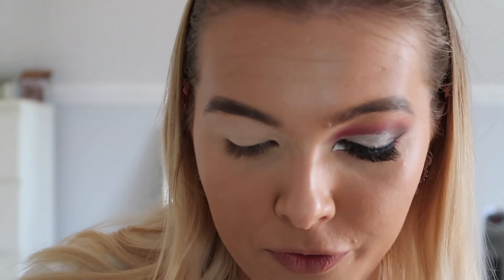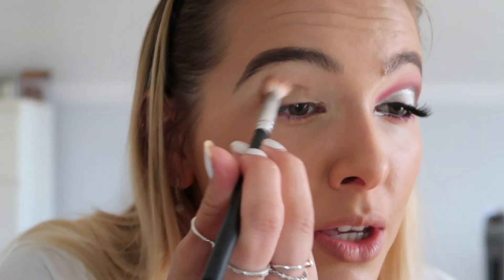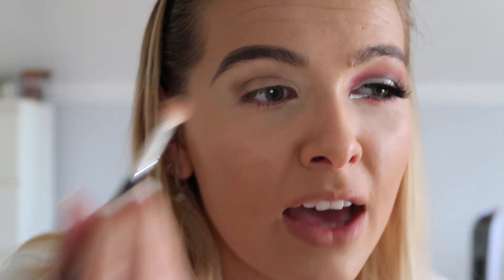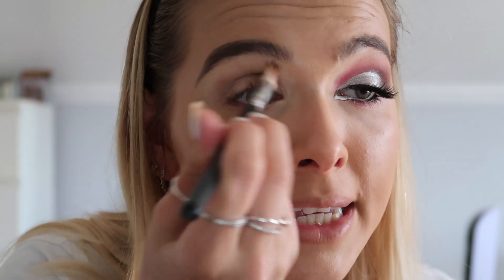For the first transition colour, we're going to use the Anastasia Beverly Hills Modern Renaissance palette and use the shade Warm Taupe, which is a light soft brown. Basically just run that all into the crease. When I first started doing this I thought it looked a bit messy and dirty because I'm not used to using such cool tones in the crease, but I think it actually works out quite well. I feel like once you put lashes on it looks so much better - it just pulls the whole thing together.